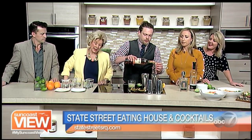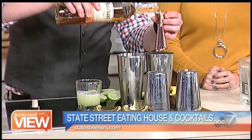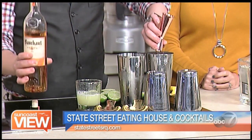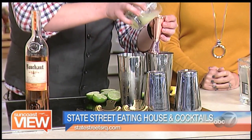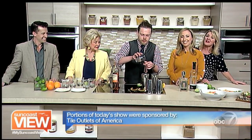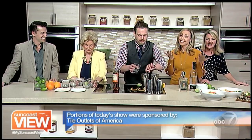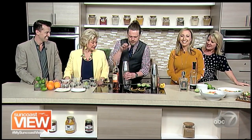We are celebrating National Margarita Day with Topher from State Street Eating House. They are well known for their award-winning margaritas, and Topher keeps it simple — just good, clean, fresh ingredients. Stop by, say hi to him, and enjoy a margarita. Good to see you, Candice. Thanks for joining us. Take some time and enjoy the Suncoast View.